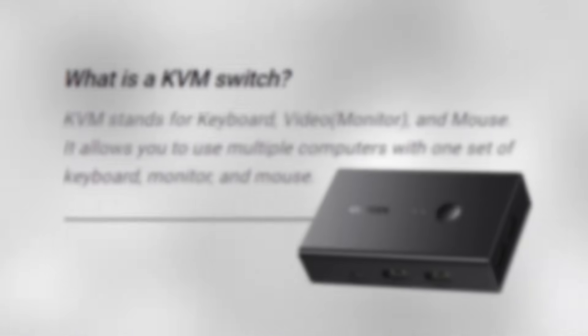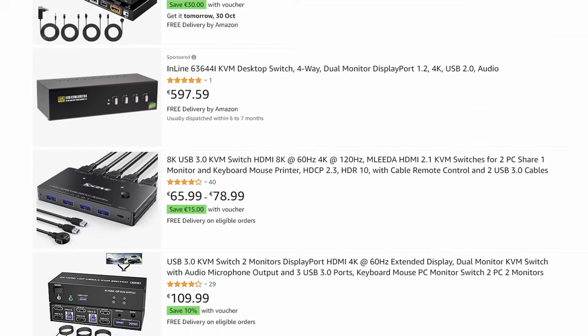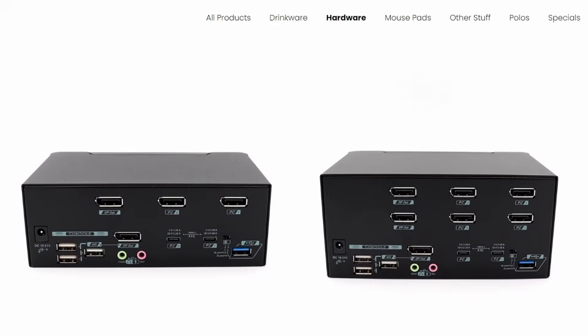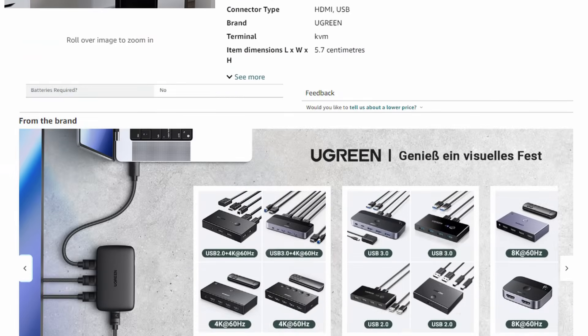KVM stands for Keyboard, Video and Mouse. It allows you to use multiple devices with one set of keyboard, video and mouse. There are many options on KVM Switches online, especially on platforms like Amazon, but many of the affordable options are from unfamiliar brands, so I don't trust their products. Proven and better KVM Switches are generally a lot more expensive, and I don't have the budget for that. So I was looking at other affordable options and came across the Ugreen KVM Switch, found the one that suits my setup, and immediately bought it.